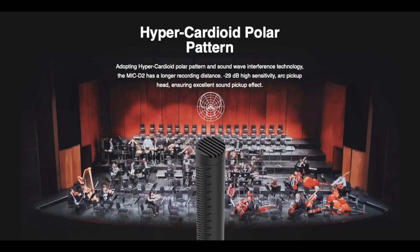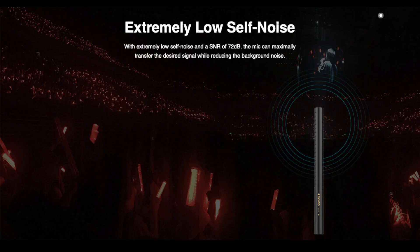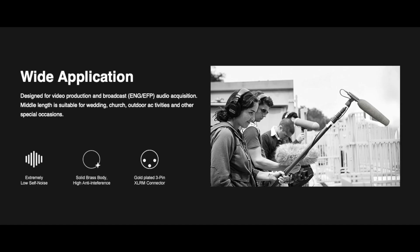This mic has a hypercardioid polar pattern, which is meant to help with interference rejection. The Mic D2 has a longer recording distance and 29 dB high sensitivity. It has an arc pickup at the front meant to ensure excellent sound pickup. It has a full brass body with a black coating, which is really nice. Extremely low self-noise and a signal-to-noise ratio of 72 dB. It can also reduce background noise when transferring audio. The XLR connector is gold-plated, giving you a really good signal. It has wide applications including broadcasting, audio acquisition, media, and weddings — church and outdoor events.